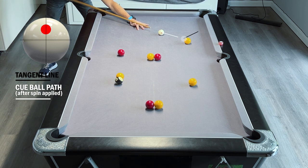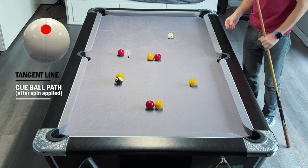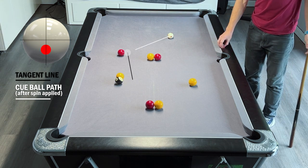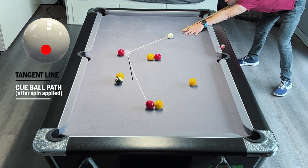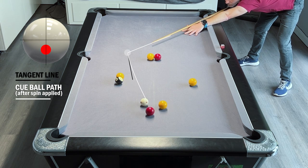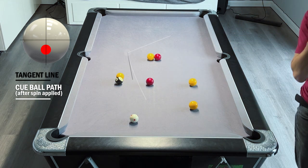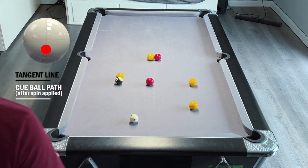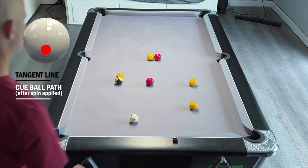We've left ourselves a nice angle again - the tangent line comes down this way, so we're just going to come back a little bit and run into these two. If we can stay roughly where those two balls are, we'll have the yellow back to the middle. Split them nicely - obviously relying on a little bit of luck, we could have ended up behind one of those, but played it firm enough that they moved apart and left us on that yellow to the middle.